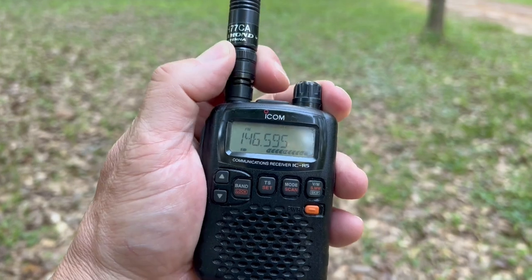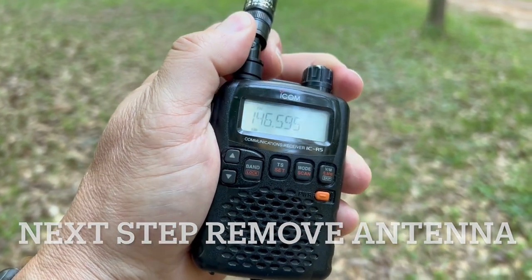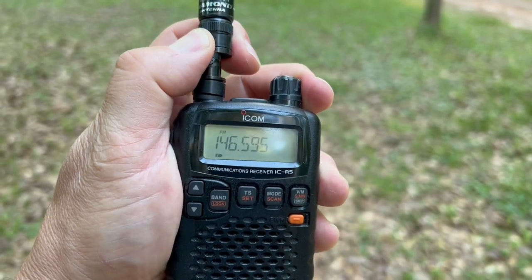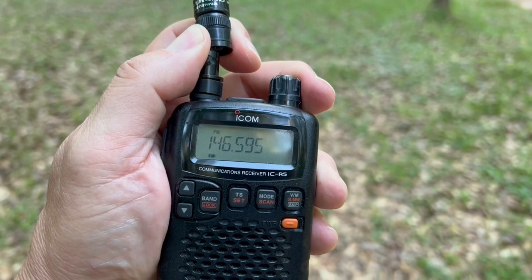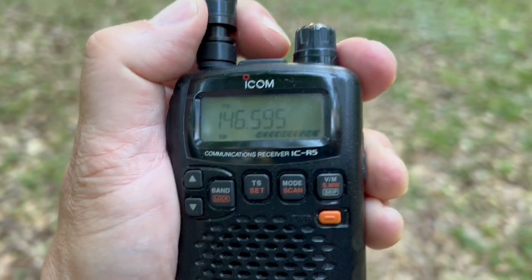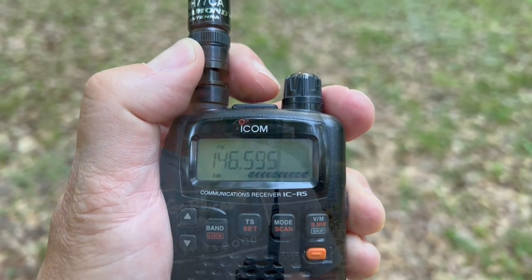Next thing I do is remove the antenna and see if I can still hear the signal. If I just barely take it off, you see we lose the signal. But if I put it back on, I get the signal. So we need to do something else to attenuate this strong signal that's overloading the radio.